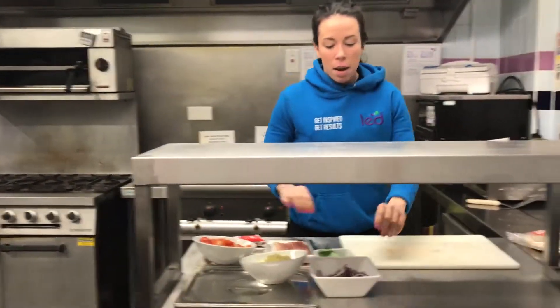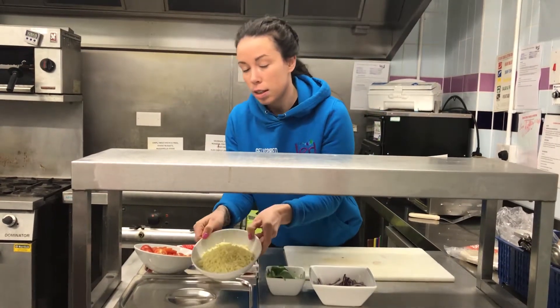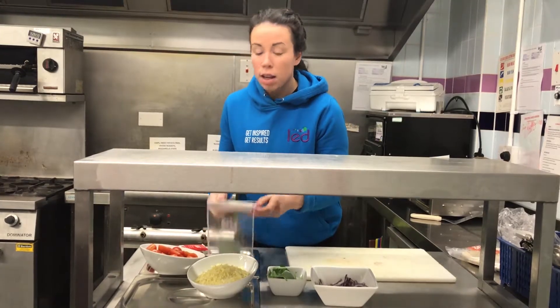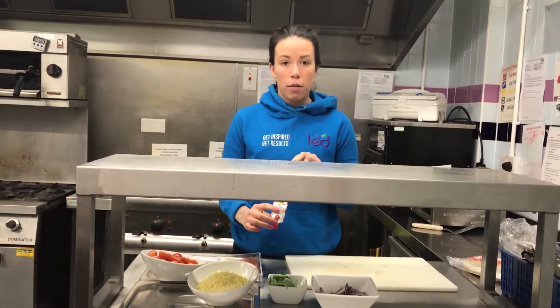My ingredients: I've got some chopped red pepper, some basil, some grated mozzarella, some cherry tomatoes, some ham — but if you want to make this extra healthy you can use chicken or tuna — and just some tomato puree for our base.